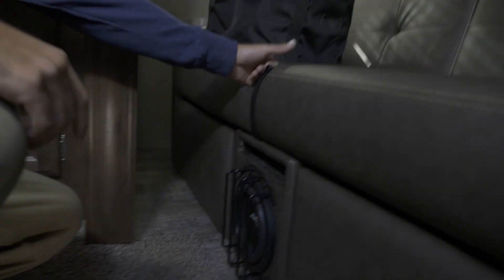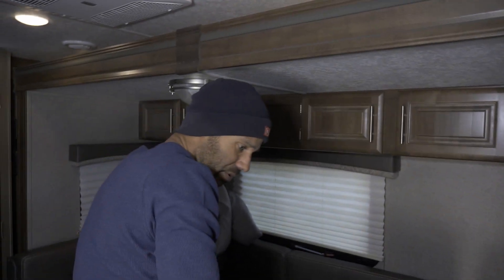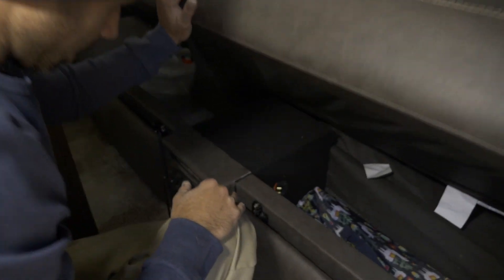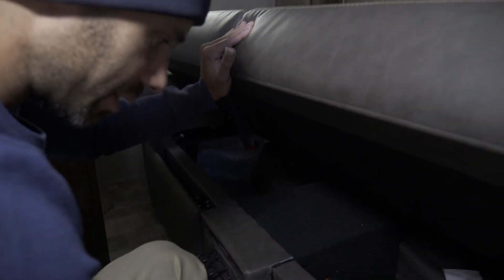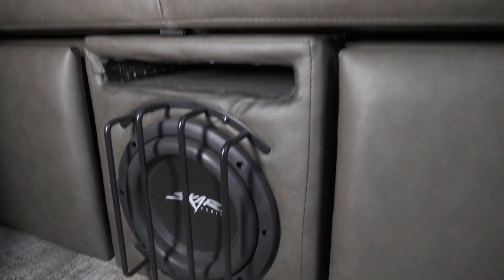I put an eight-inch subwoofer right in the couch, but don't let it fool you — I didn't just cut a hole and stick it there. I blew the whole thing apart and built a proper box. It's a Skar eight-inch subwoofer with a huge magnet, good reviews on Amazon. I added a bass control right here so we can adjust it while watching movies. I put LED lights in the port — it's a labyrinth port built the right way — and this thing hits harder than most 12s. I saved the old upholstery and reupholstered it with the same fabric, and it sounds great.